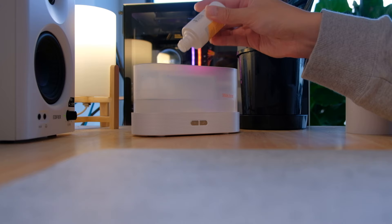I also use an essential oil humidifier to provide a bit of humidity for the plants, but I can also use essential oils to add a calming fragrance in the office.